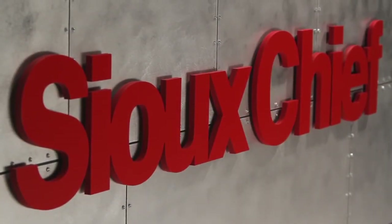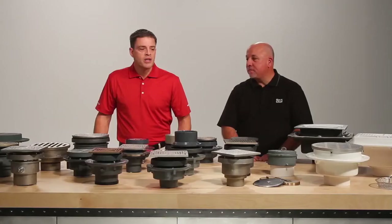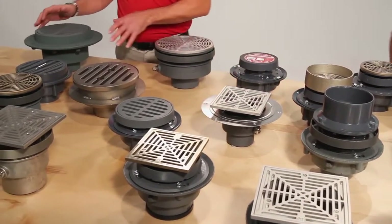Welcome to another demonstration of Sioux Chief Rough Plumbing Innovation. I'm Rex and I'm Mitch, and today we're going to talk commercial drainage. Sioux Chief offers a wide variety of commercial drains which suits both your commercial and light commercial drainage application needs.